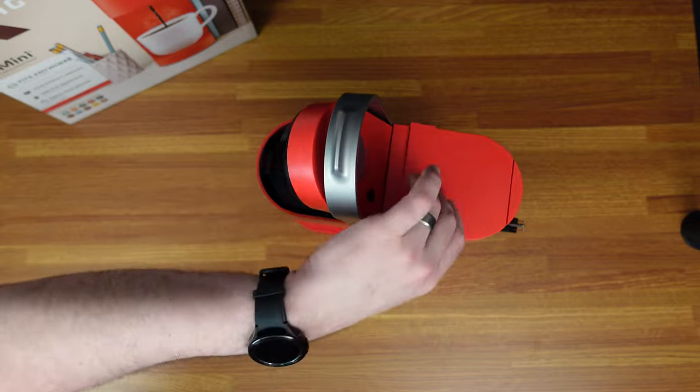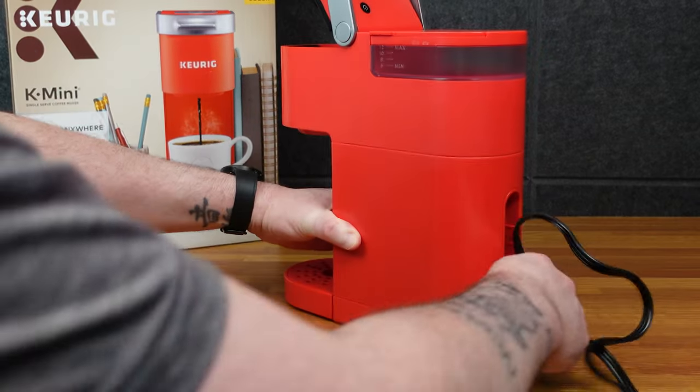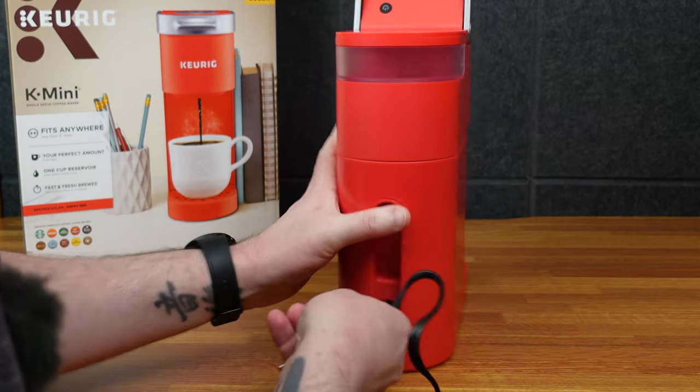You just pour water in the back here, put your coffee cup here, and make your coffee. And then the cord goes up in there — not a very long cord, is it?